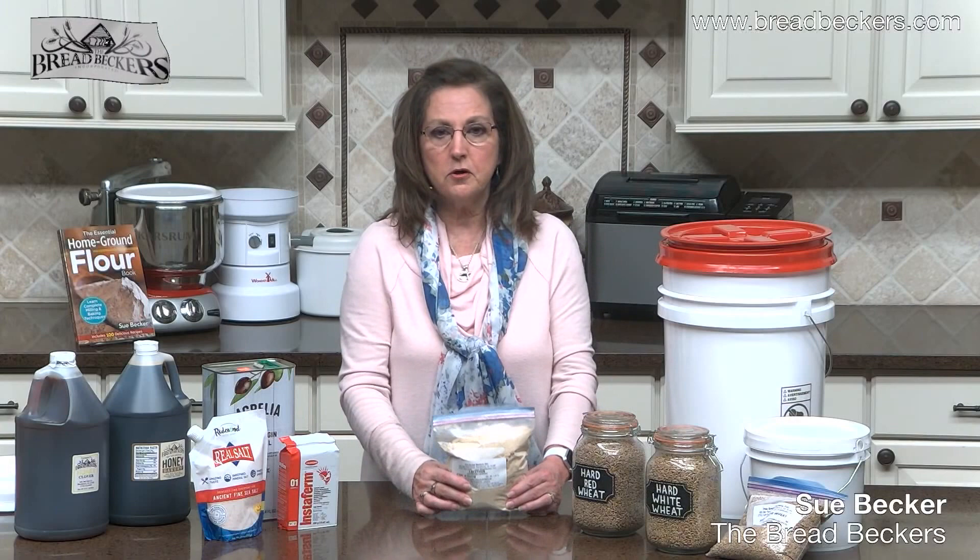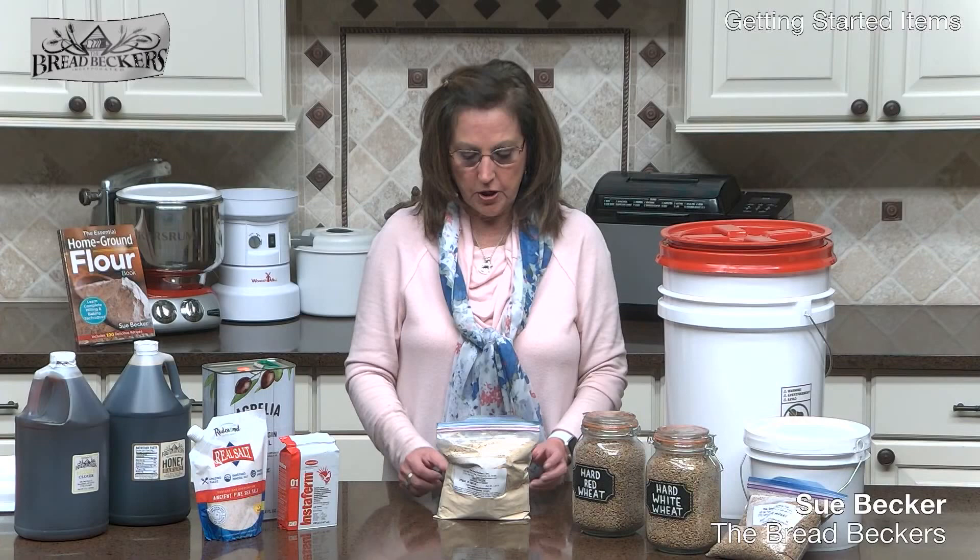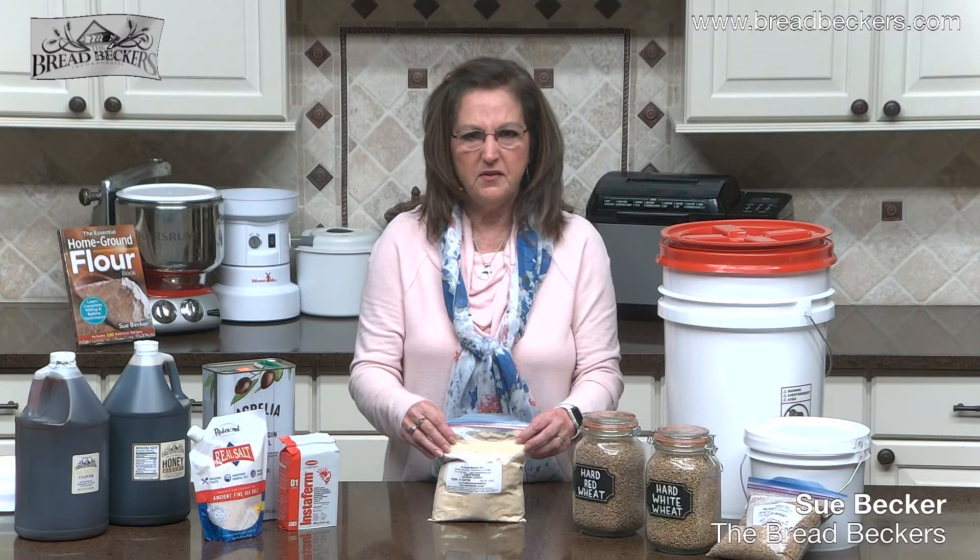In yeasted breads, in our recipe collection and in my book, The Essential Home Ground Flour Book, you'll see optional ingredients: lecithin and gluten. I only put gluten in there as optional years ago when wheat quality was poor — flooding had raised the moisture content and reduced protein. Today I just don't need to add gluten. We don't recommend it because it upsets the gluten-to-fiber ratio in the flour, unless you really have poor quality wheat.